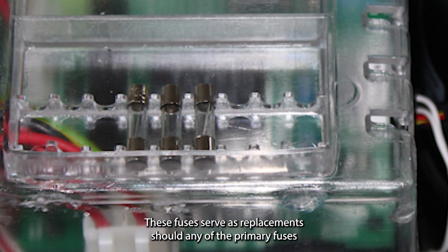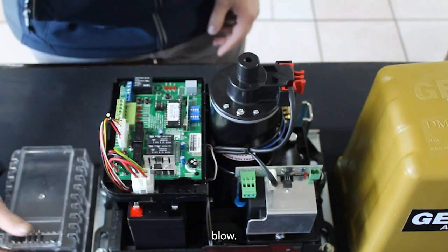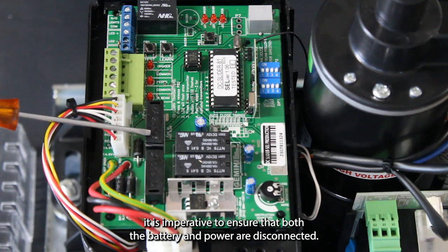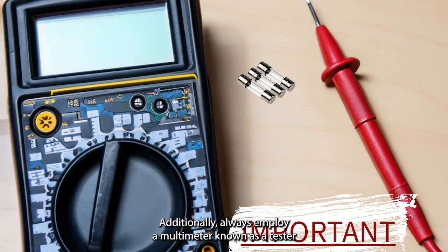These fuses serve as replacements should any of the primary fuses blow. Prior to extracting the fuses, it is imperative to ensure that both the battery and power are disconnected. Additionally, always employ a multimeter, known as a tester, to assess the fuse continuity.